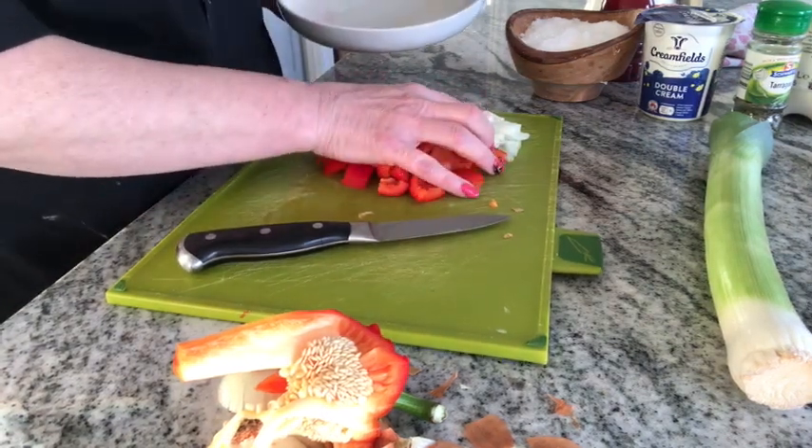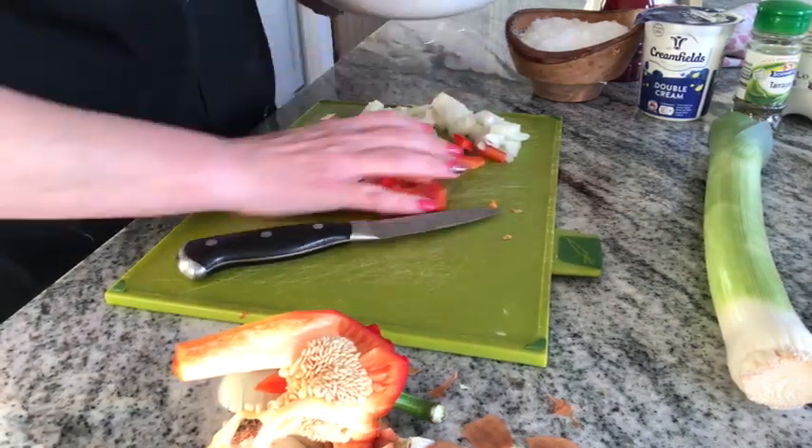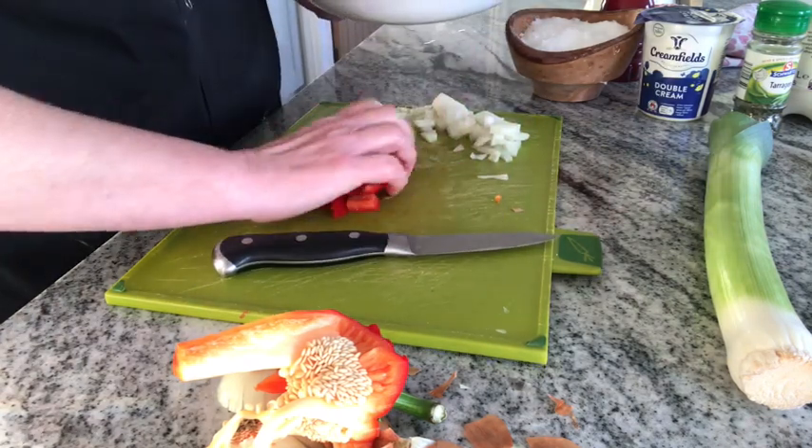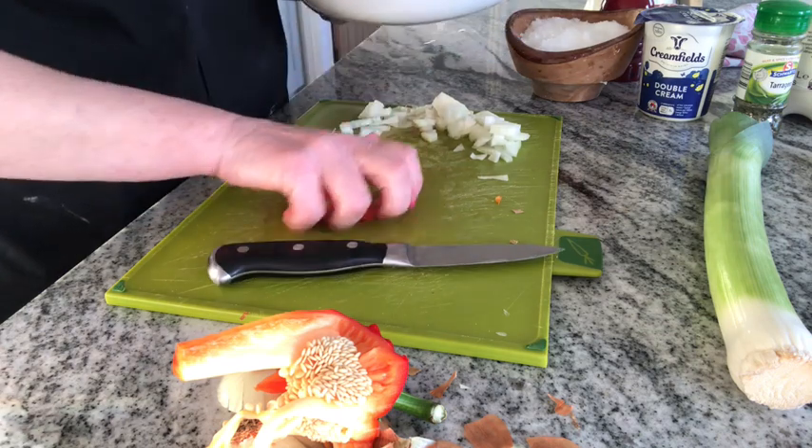I'm going to separate the pepper and the onion because I want to sauté the onion first. Sauté means to cook quickly in a little bit of oil, so I'll need to cook the onion first.